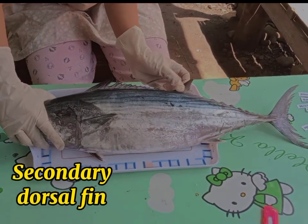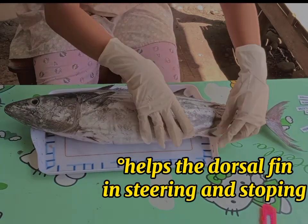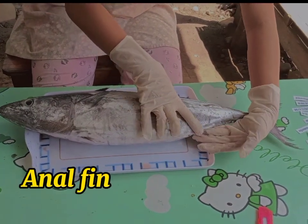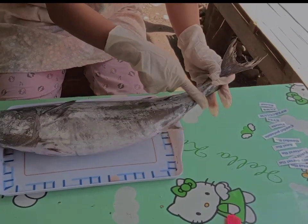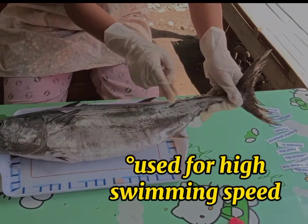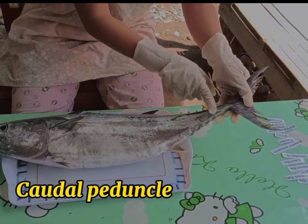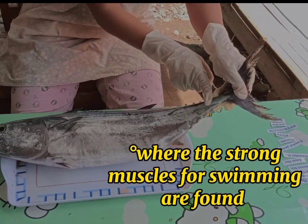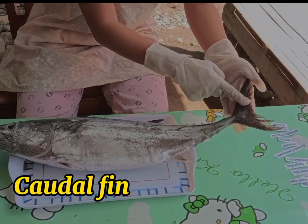Secondary dorsal fin. Next, the finlets — this is the finlets. The caudal peduncle — this is the caudal peduncle. And lastly, the caudal fin.